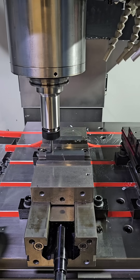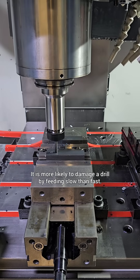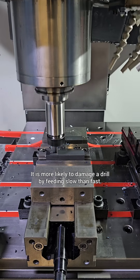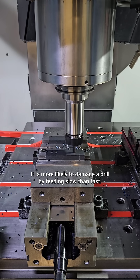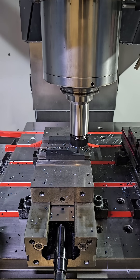One of the most common mistakes I see is not feeding hard enough. What we want to do is feed hard enough that we break the chips into small pieces that can be evacuated by the hydraulic pressure created by using through-spindle coolant. We're using air here just so you can see what's going on while drilling.